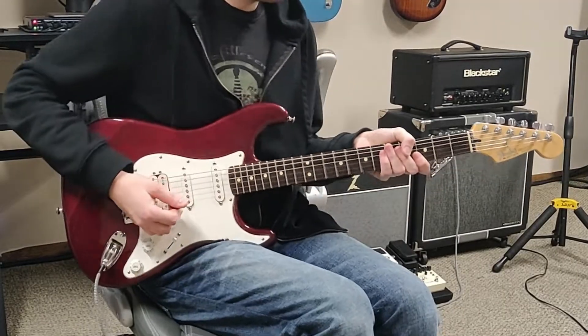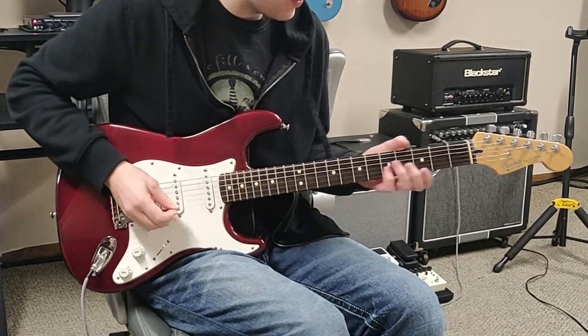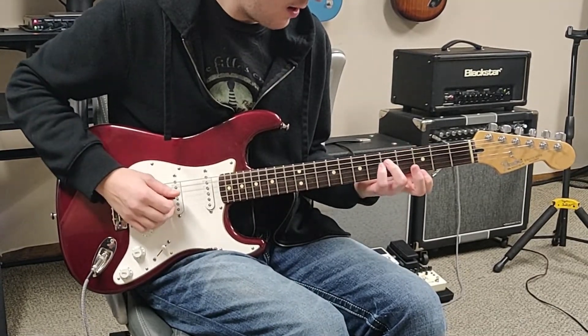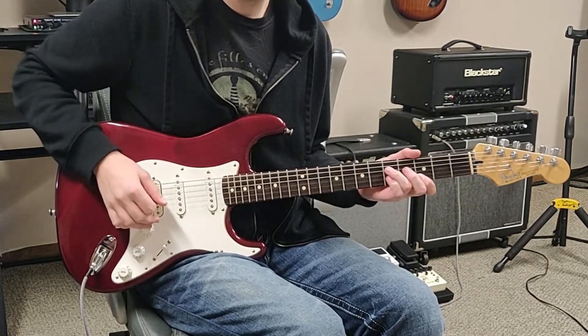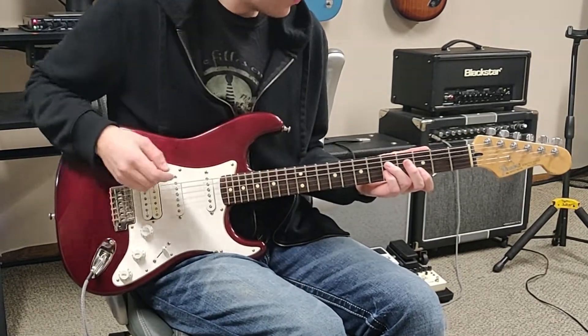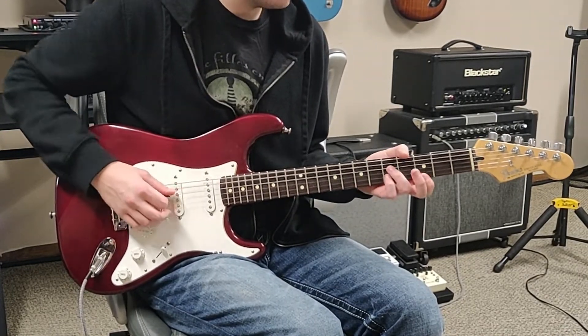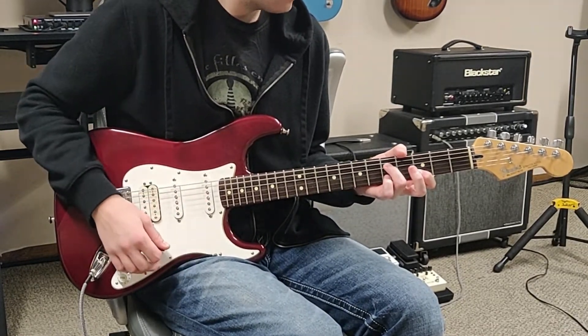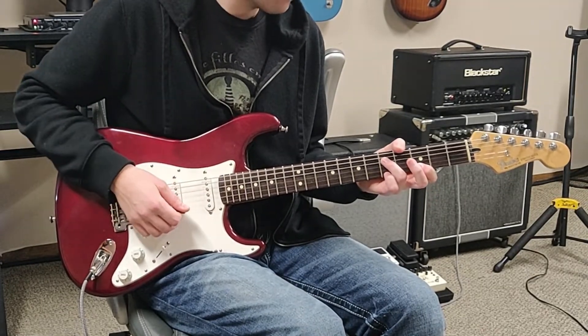So for this intro — this is Castles Made of Sand — we are going to start by playing this chord right here. We have our ring finger on the fifth fret of the D, then we have our index on the third fret of the B and E, and we are playing the G string open. Then we are going to put our pinky down on the fifth fret of the E.